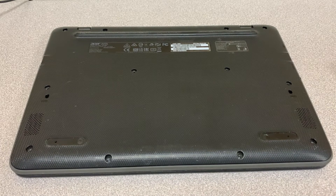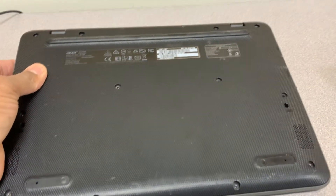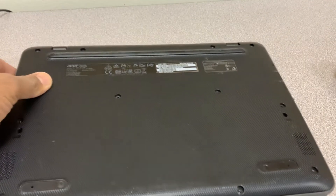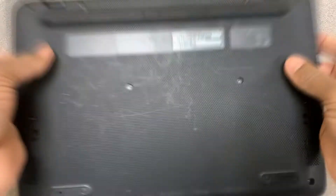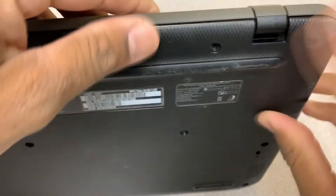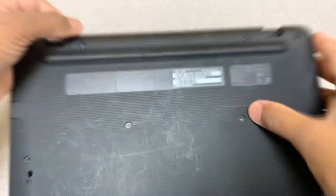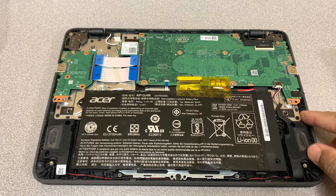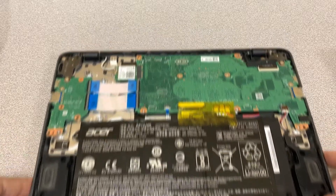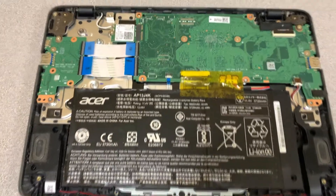Alright, that screw is out. Just grab one of the corners and try to pull the back cover out softly and gently, and keep it to one side. There's no cable attached to the back cover, so you can just leave it to one side.